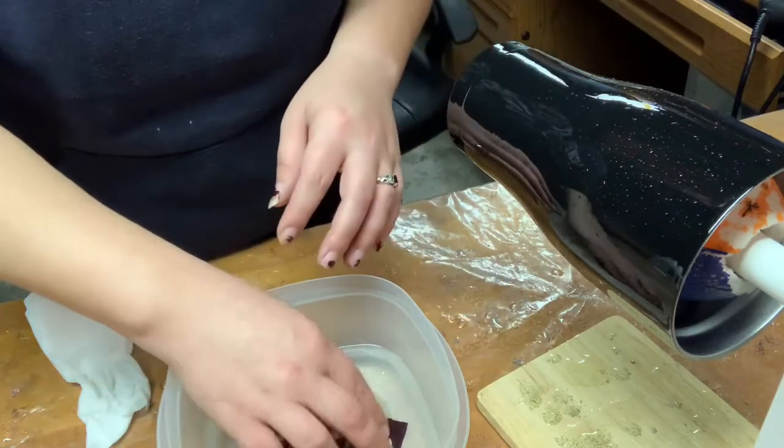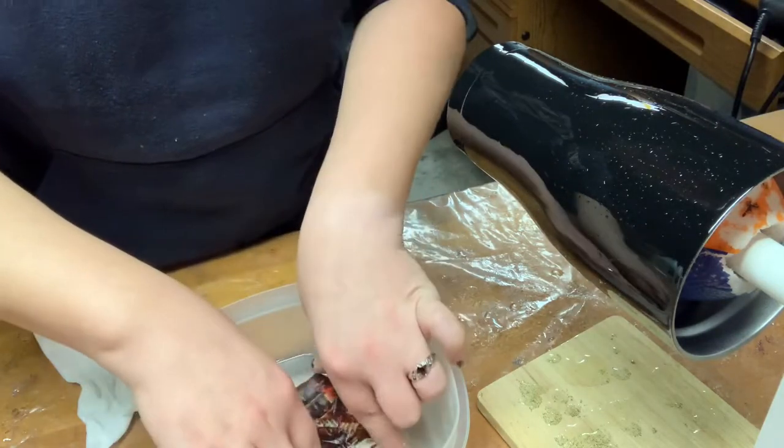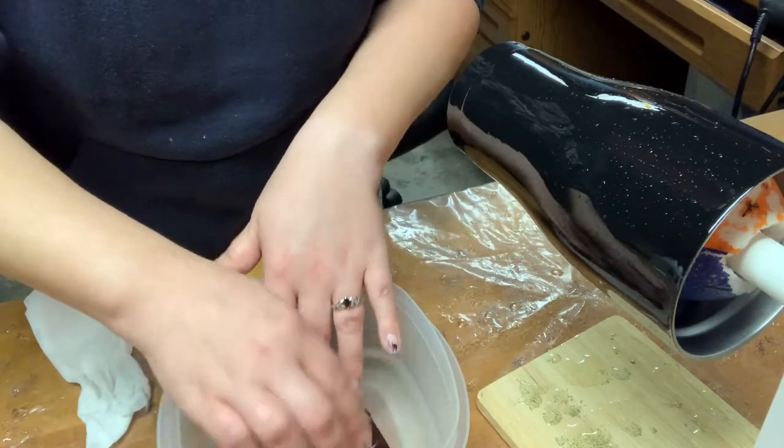They do tend to curl up when you first put them in water, but you want to put your hands in and push the sides down. Because if it curls up and you let it do that, it's going to stick to itself and then you're just going to ruin it.